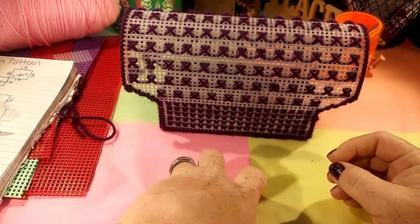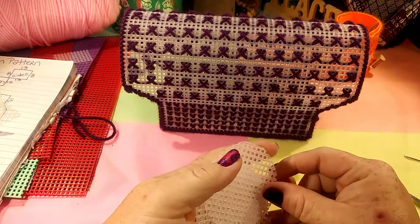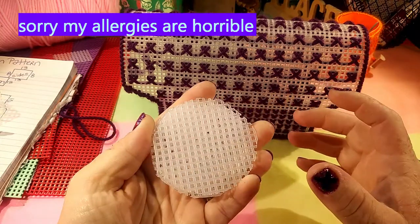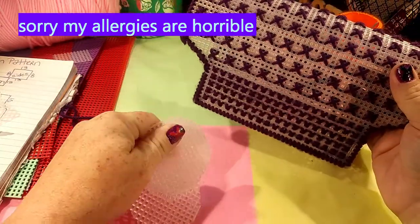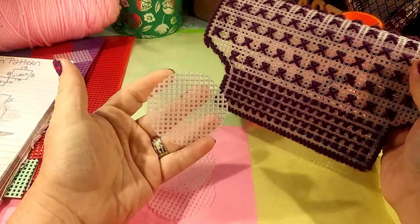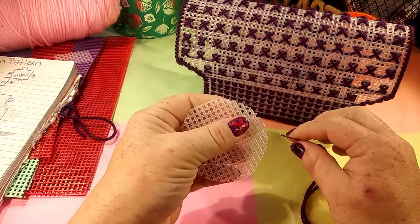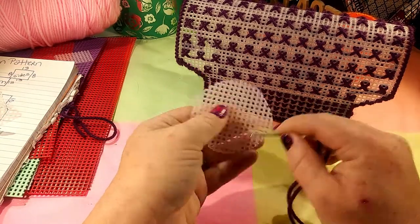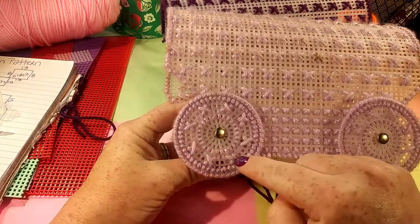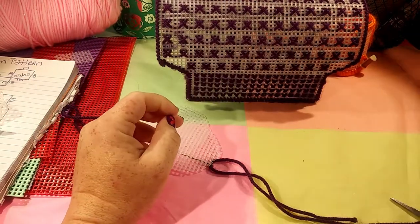Now you need to either find circles in the plastic canvas for sale — but I've not been able to find them lately. So what I did was cut out circular shapes the best I could for the wheels. You can make the wheels as small or as big as you like. I like them around this big for this size of wagon. You want to go all the way around and give it a couple of layers, do some X's, and then go around to do another layer. You do that to every wheel.